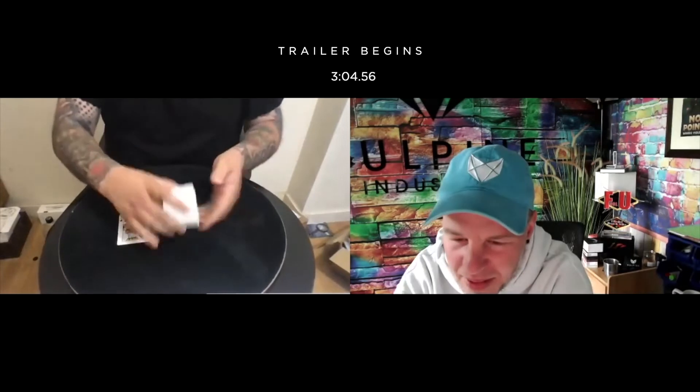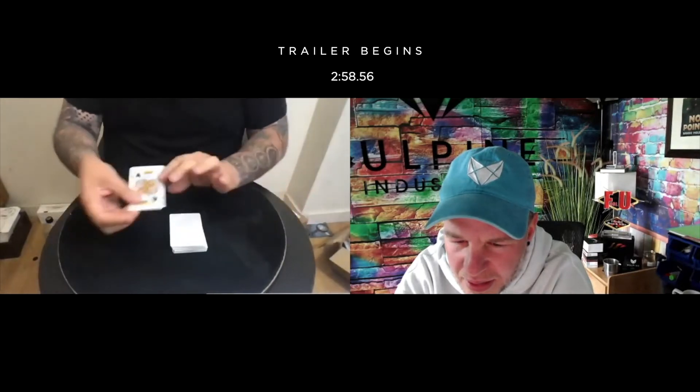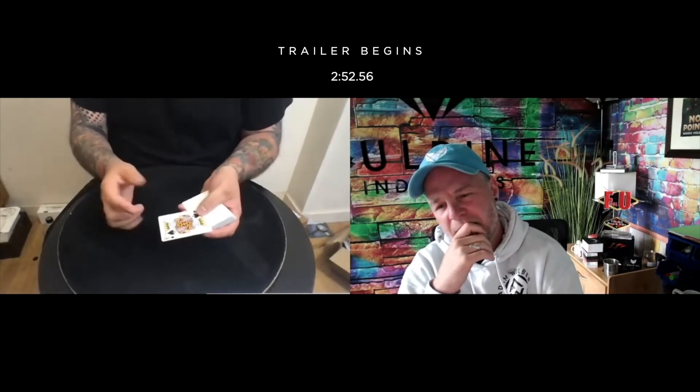I know that deck really is examinable. It's examinable — if you were here you could touch it, you could examine it. It's genuinely just a blank double blank deck of cards. There were no specially printed cards. There is only one king. When I did this to Lloyd he made me do it like four times.